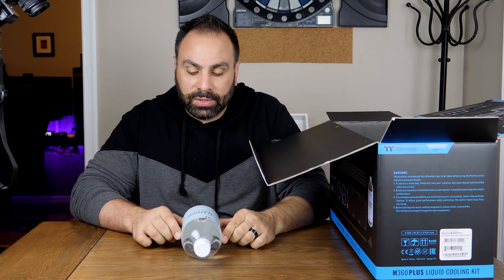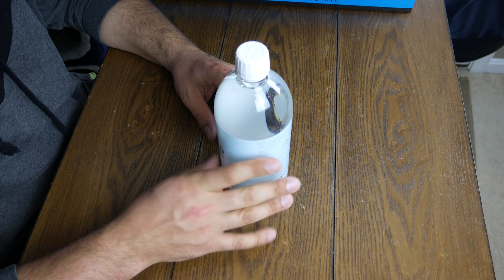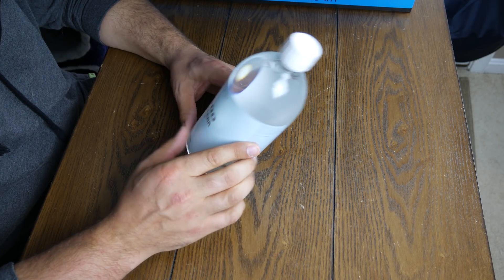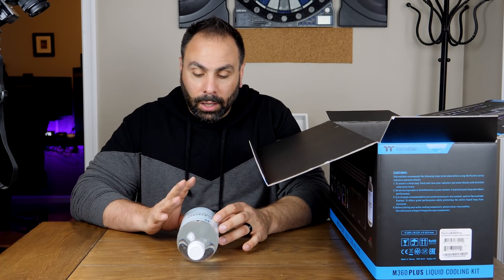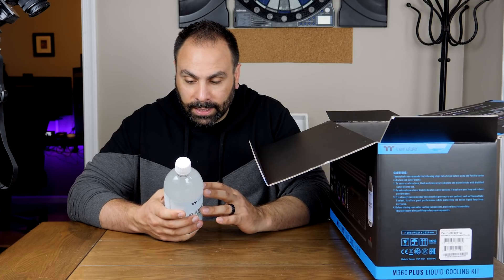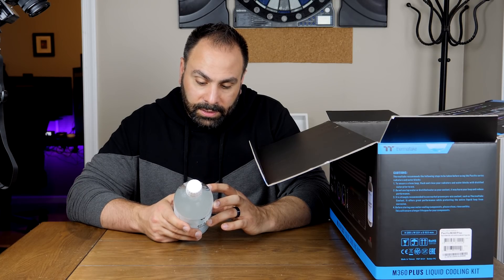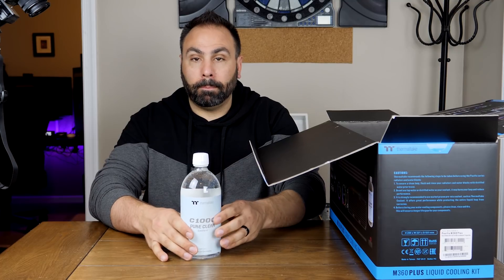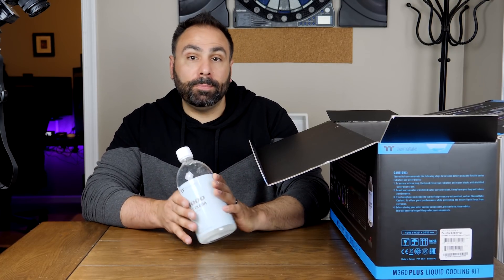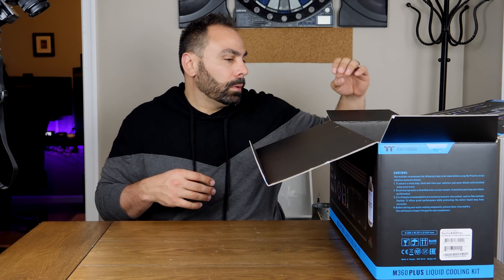Next we have the C1000 Pure Clear coolant. I'm really glad they did not ship with an opaque or pastel coolant because those have challenges we'll talk about in a later video. This is just their clear coolant, and it's a ready-to-use anti-corrosion fluid for PC cooling systems. It protects copper, aluminum, brass, and nickel. They give you a full liter of it, which should be enough to fill your loop.